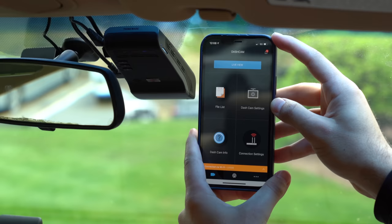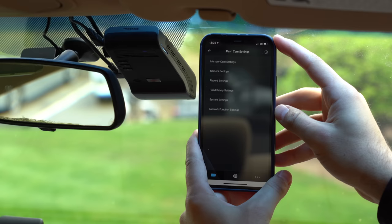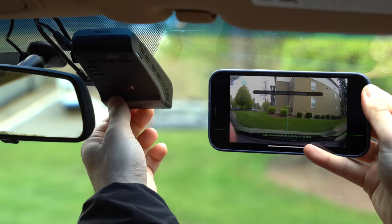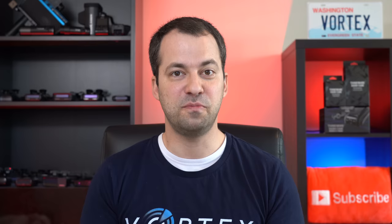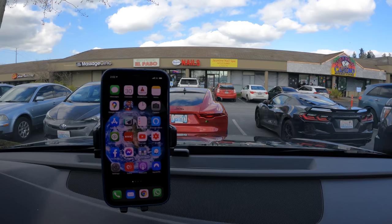Moving on to the app available for your phone — the dash cam has Wi-Fi built in, and you just connect to the Wi-Fi hotspot in the dash cam using your phone. Once connected, you can configure the dash cam and aim the lens to make sure everything is nice and straight. The app adds guidelines to help you aim the dash cam properly, which is especially nice since the U1000 doesn't have an LCD screen on the back. The app also lets you play back previously recorded footage. If you've got the dash cam connected to the cloud, you can connect to it remotely over the internet.